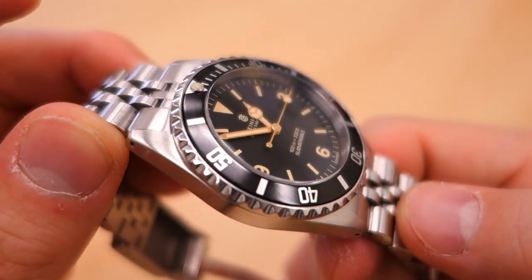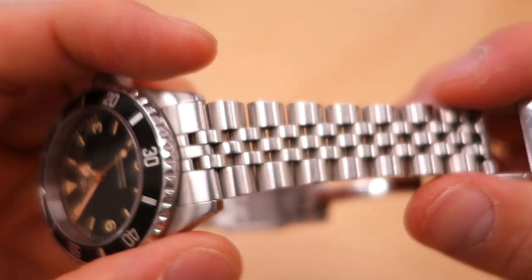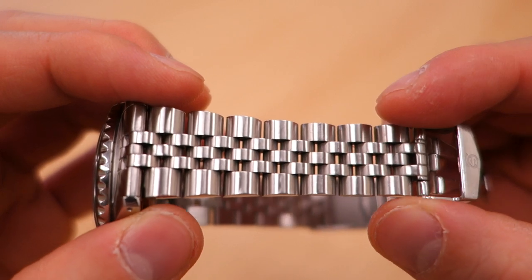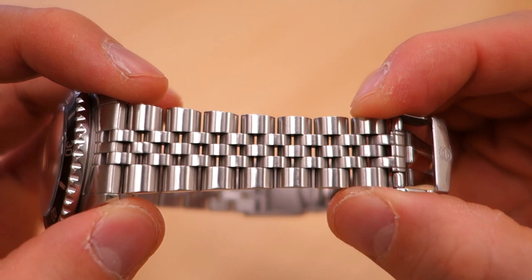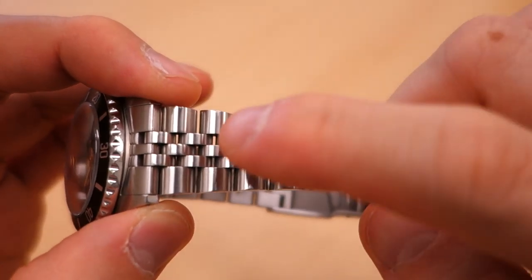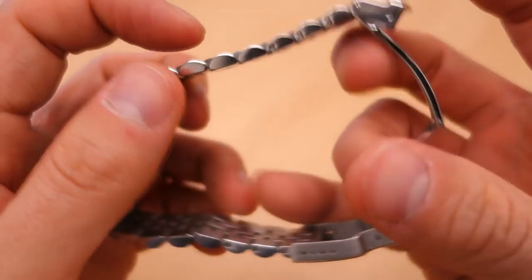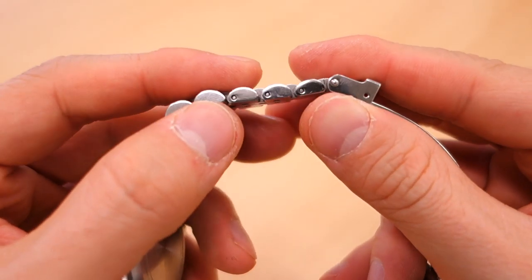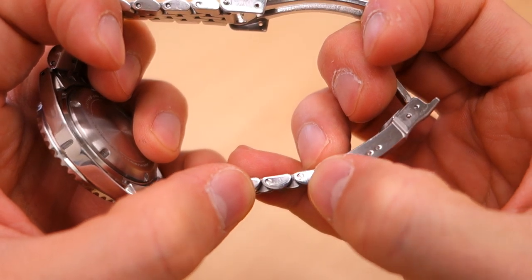On top of the dial is a very nicely double-domed sapphire crystal with internal anti-reflective coating — I really like the AR on the inside rather than the outside. Moving on to the bracelet: this is a Jubilee bracelet, five-piece per link, 20 millimeters tapering to 16 millimeters. It has a brush finish on the outside — they haven't gone for polished center links like other jubilees — and polished on the sides. It does have solid end links, as you'd expect from Steinhardt.